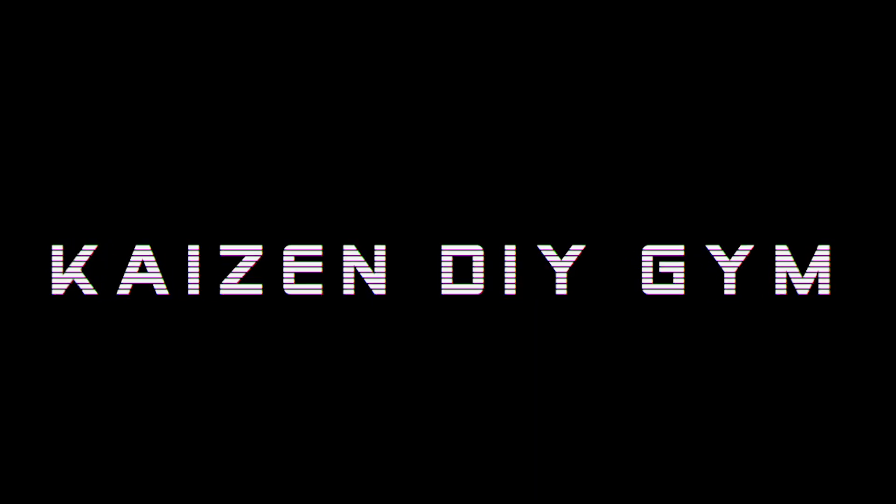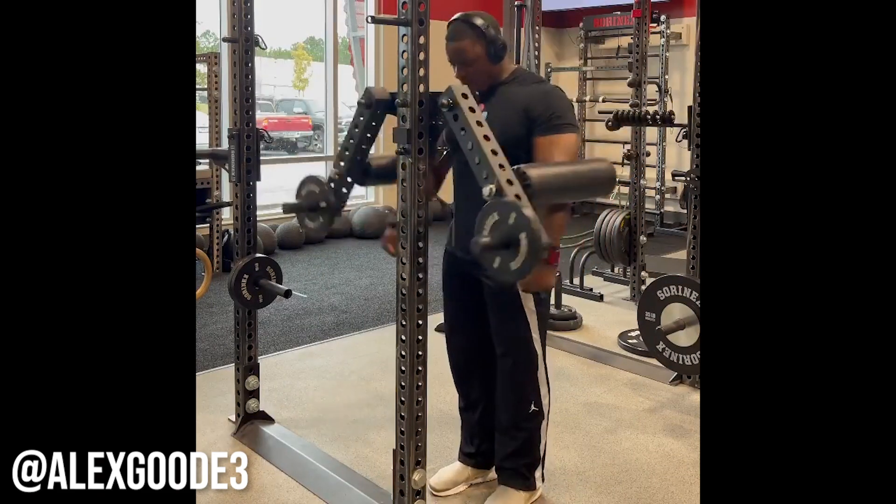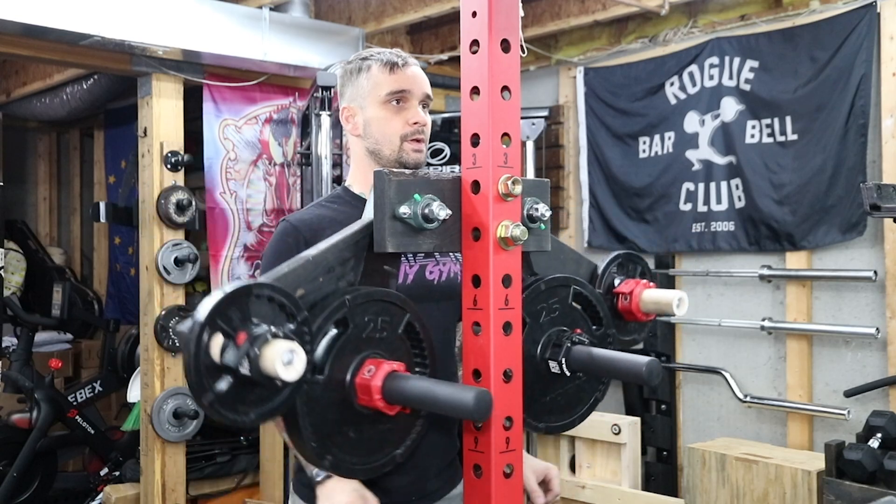What's up everybody? In this video I've got an awesome rack attachment that's guaranteed to give you shoulder boulders. We're doing a rack-attached lateral raise. I got this idea from a video posted by Alex Good at the Soranex facility. It's a fairly simple build — it only requires a few basic tools, but it's already become my favorite piece of gym equipment. I'll show you a couple different design options to choose from, and this time I'll throw in some modifications as well. Let's get started.